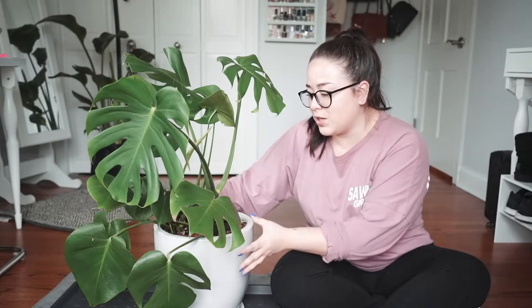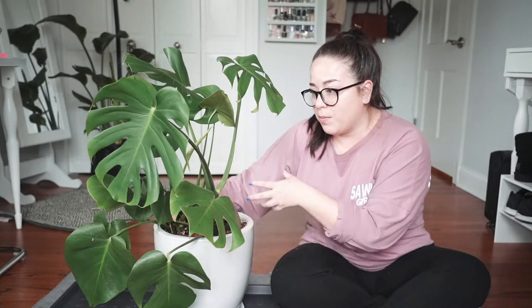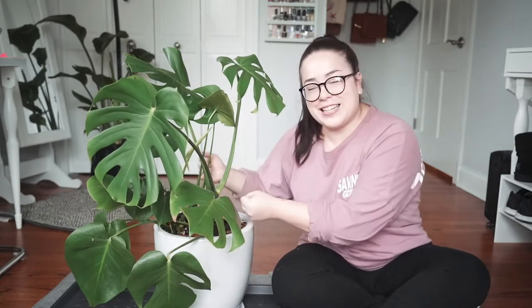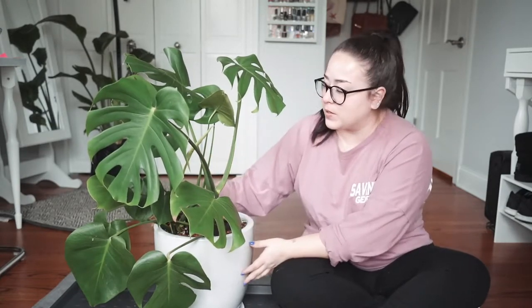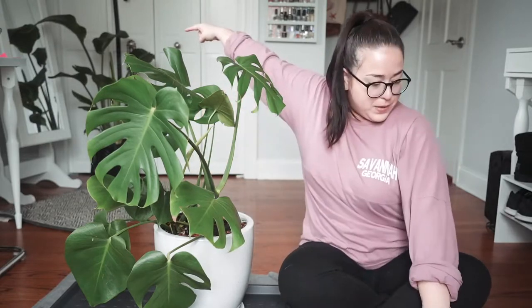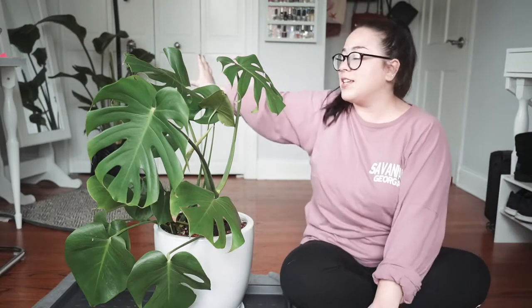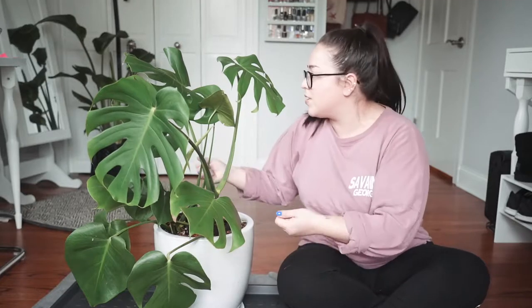I'm learning that I'm liking plastic pots better for the bigger plants that I have, just because if I need to pot them in a bigger pot, they're easier to pick up and cut away rather than lugging this giant ceramic thing around. Getting this out is going to be a pain. Back there is my bird of paradise and that's in a plastic pot — it just has a cover pot over top of it, so it's a lot easier to move around or fertilize when I need to.